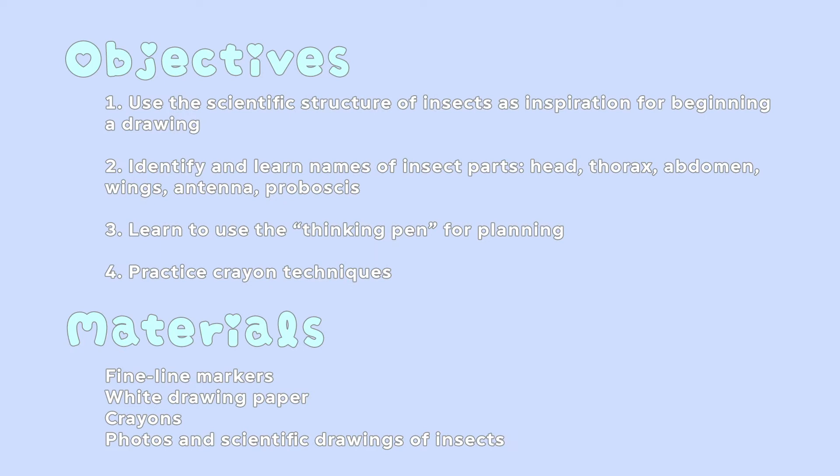While drawing insects, we will use the scientific structure of insects as inspiration for beginning a drawing, identify and learn names of insect parts, learn to use the thinking pen for planning, and practice crayon techniques.